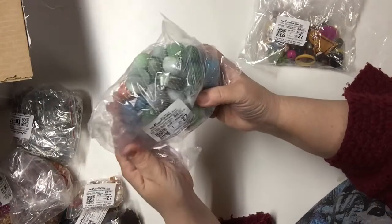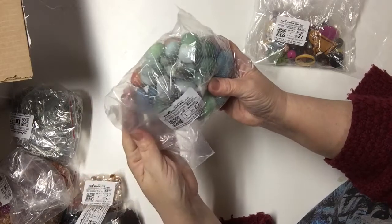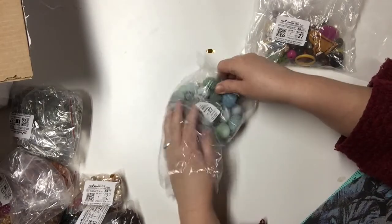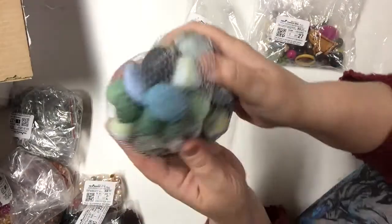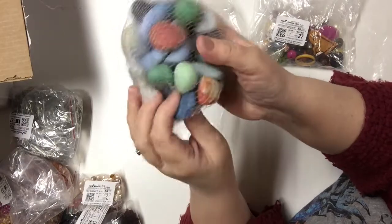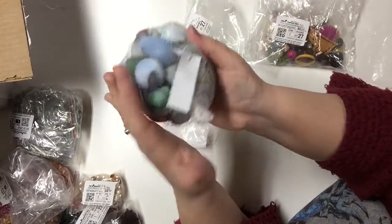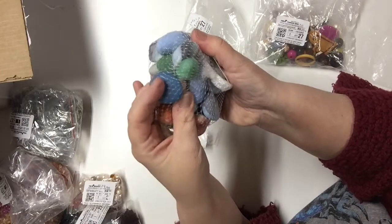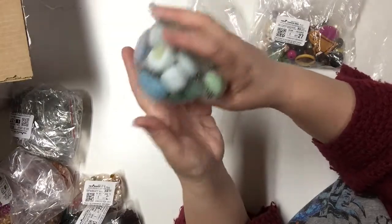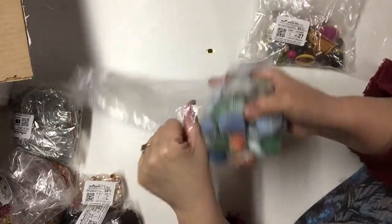This is a bag of glass embellishments — half a kilo. They are glass stones that are not drilled or anything, so these can be used in different types of craftwork. You could wrap them with wire to use as a pendant. A lot of them are nice pendant size and some are quite large. I believe this was just a dollar as well.